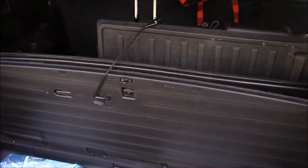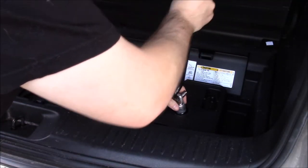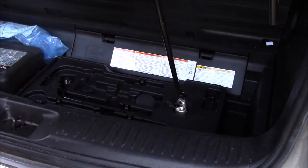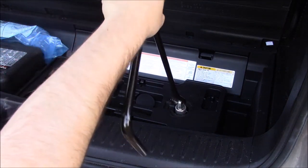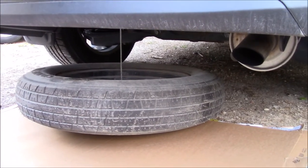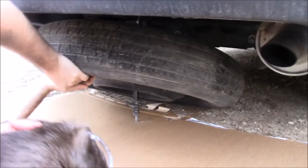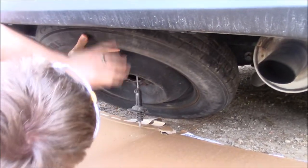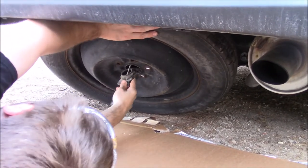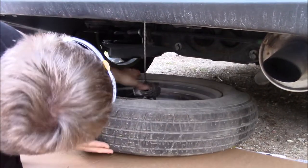It's kind of nice — there's a string to hold up the little door there. Lift this up, put that through the hole, put this through the hole, and your tire is out of the way.